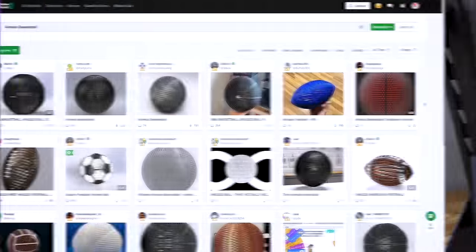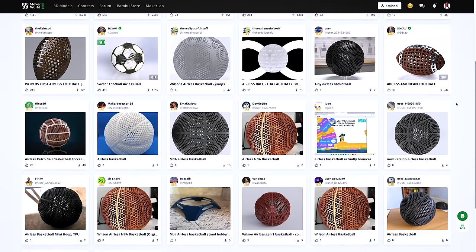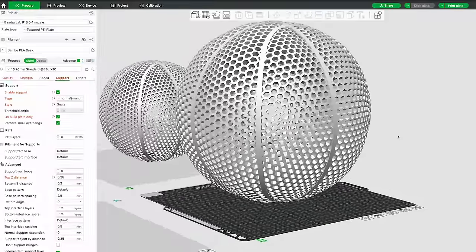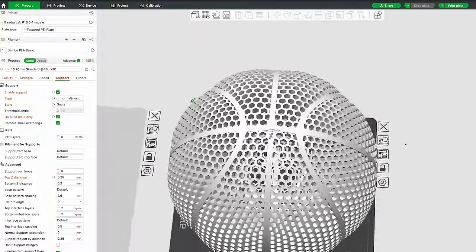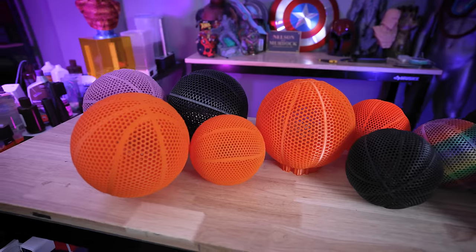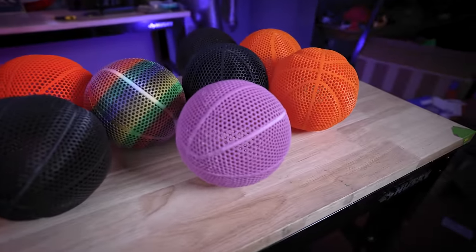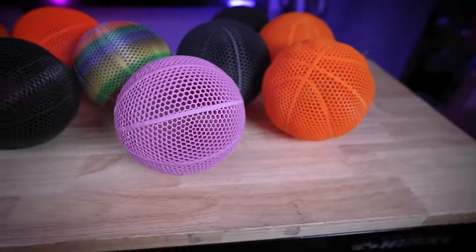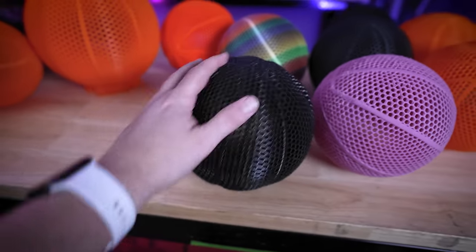What's really cool about these is the wide variety of files and designs available for you to download and 3D print, but they all share the same characteristic of being completely hollow. A lot of them have this hexagon pattern, which is very similar to the airless basketball by Wilson. I've ended up printing three different designs in these combinations here — it's sort of intermixed, and there isn't one I prefer over another just yet.